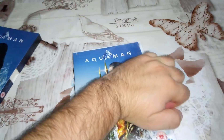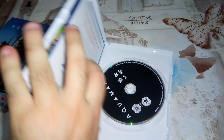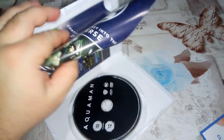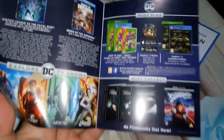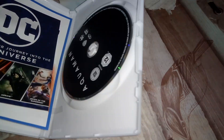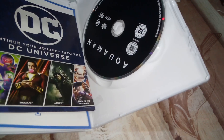And inside we have the disc — no artwork, nothing. We have a digi-code and some inserts for other movies that you can purchase on DVD or Blu-ray. This is mostly what you'll get if you purchase the movie on DVD.